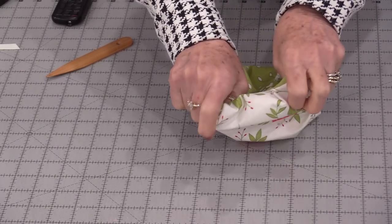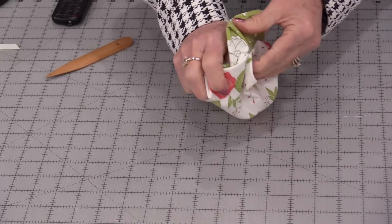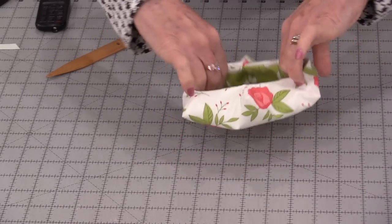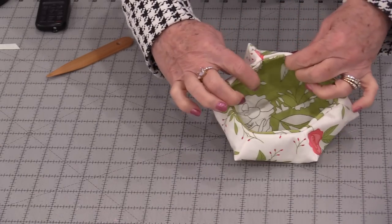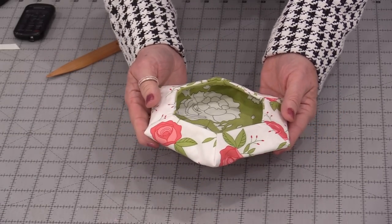Close up that opening by stitching it shut. Once that's stitched, you can put one side right inside the other. It won't matter which side you choose — you can always make it reversible. Press that edge down and you now have this little bowl.